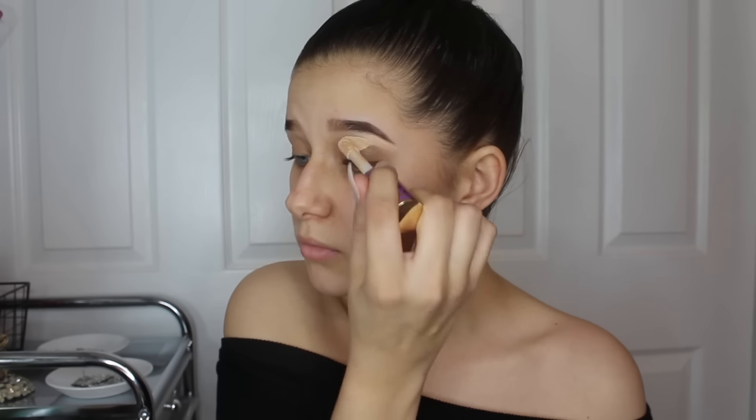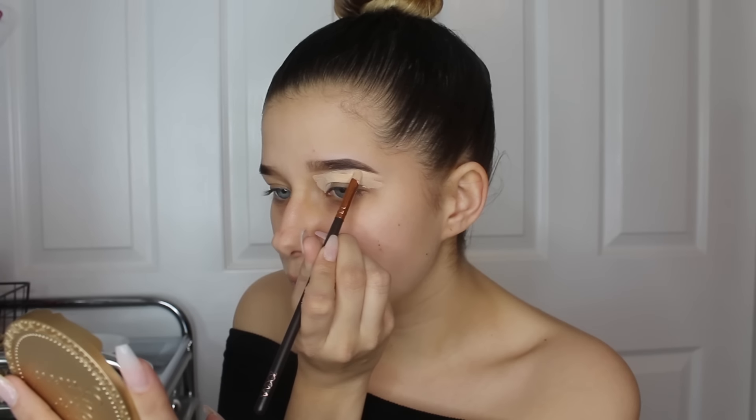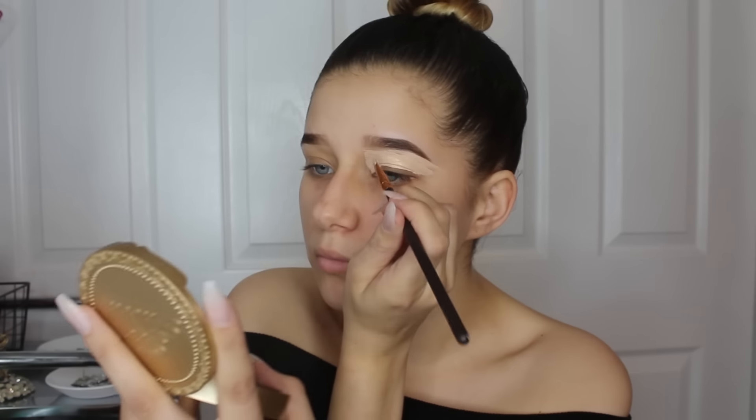I'm going in with my Tarte Shape Tape concealer in Light Medium to prime my eyes, putting a kind of thick layer underneath my eyes and right beneath my brow. I'm going to go ahead and clean up my brow with a Zoeva flat little concealer brush — I got it in a set for Christmas, I'll link it down below.